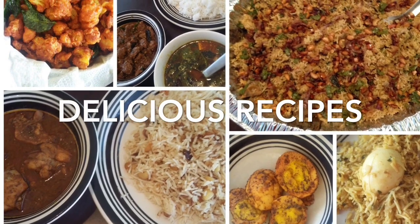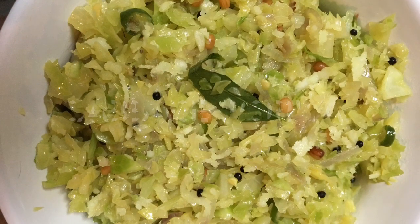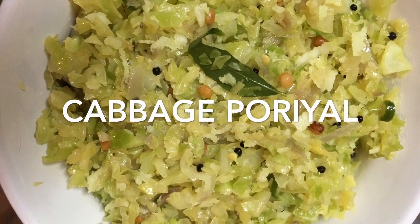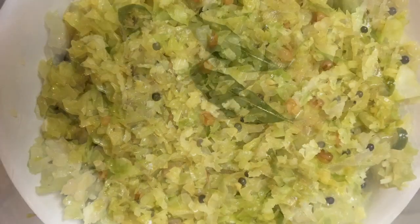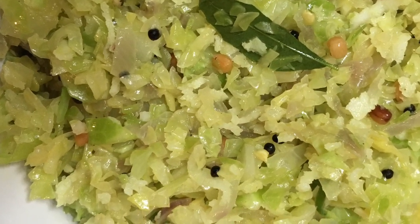Hello Friends! Welcome to Delicious Recipes! Let's see how this is made in this video.